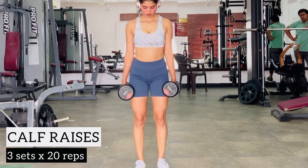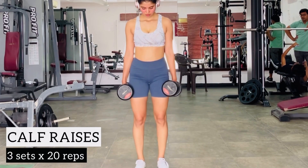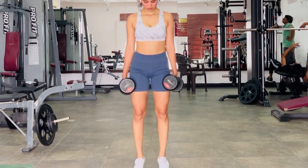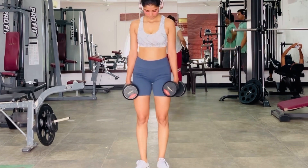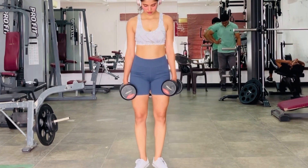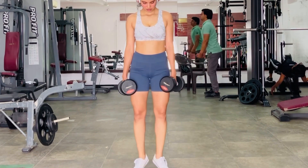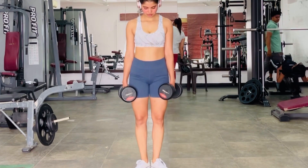I'll also be sharing a lot of Indian recipes. I did share one moong dal cheela, which is a super yummy high-calorie snack or breakfast option — check it out. Other than that, go ahead and try this workout, damage those muscles to then grow them to your liking. Happy lifting, everyone, and I'll see you in my next video!